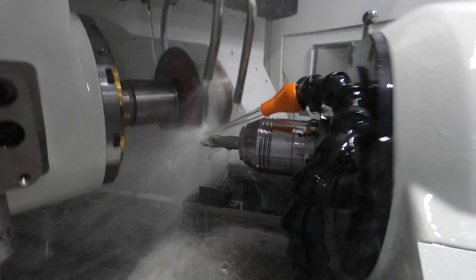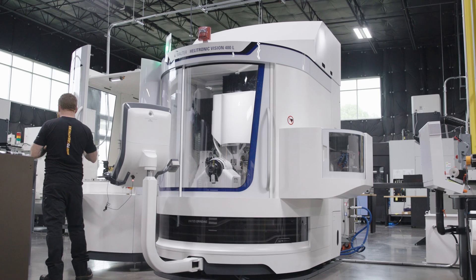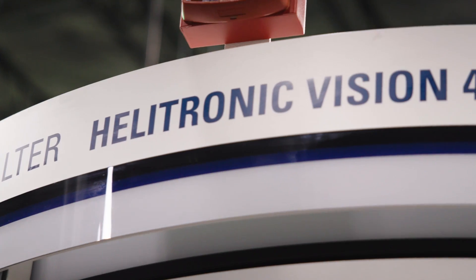Hey, what's up guys? Today we're gonna do something super cool. I'm gonna turn this half-inch piece of carbide into this step drill. We're gonna do it on our Walter Helitronic Vision 400L from United Grinding.